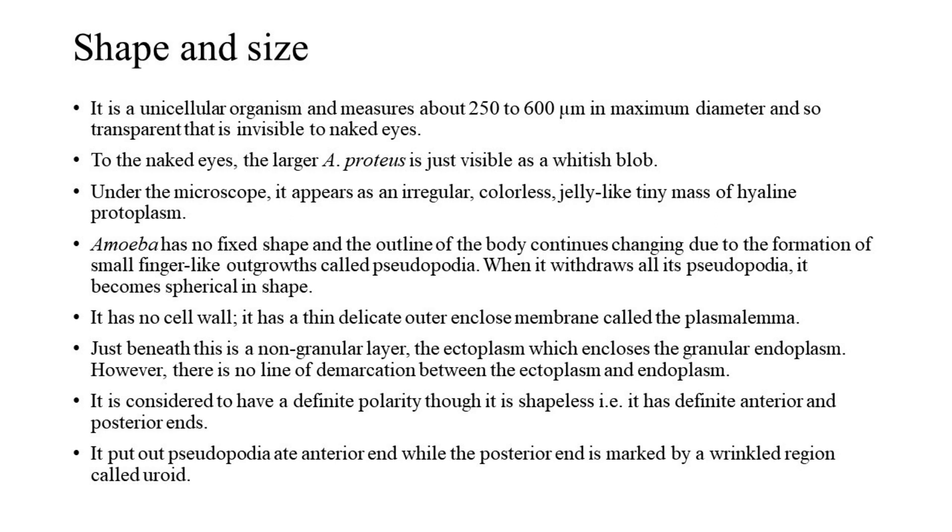When it withdraws all its pseudopodia, it becomes spherical in shape. It has no cell wall; it has a thin, delicate outer enclosing membrane called the plasmalemma. Just beneath this is a non-granular layer, the ectoplasm, which encloses the granular endoplasm. There is no clear line of demarcation between ectoplasm and endoplasm. It is considered to have a definite polarity, though shapeless — it has definite anterior and posterior ends. It puts out pseudopodia at the anterior end, while the posterior end is marked by a wrinkled region called the uroid.